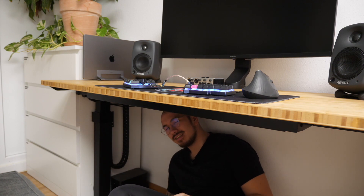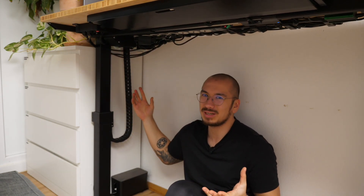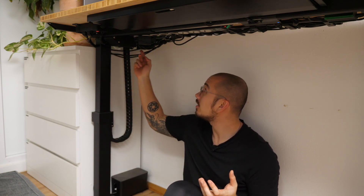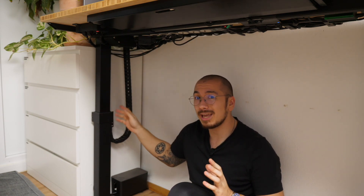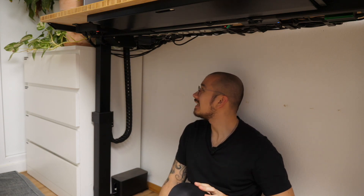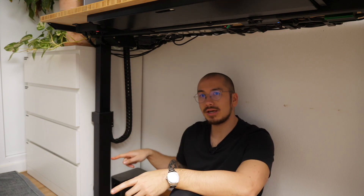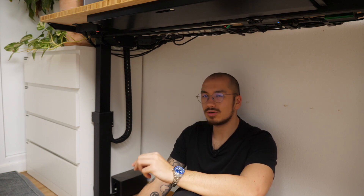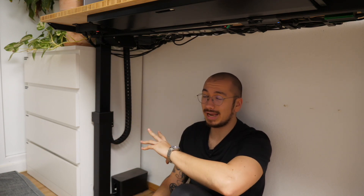You might ask why it's so big when smaller drag chains would be fine — right now there's only one cable, the power cable, running from the bottom up. But I plan on getting a subwoofer for those tiny speakers, which means two more cables coming down and two XLR audio signal cables going back up — huge diameter. So I designed for the future, though I haven't bought the subwoofer yet because my audio is pretty rough in here.